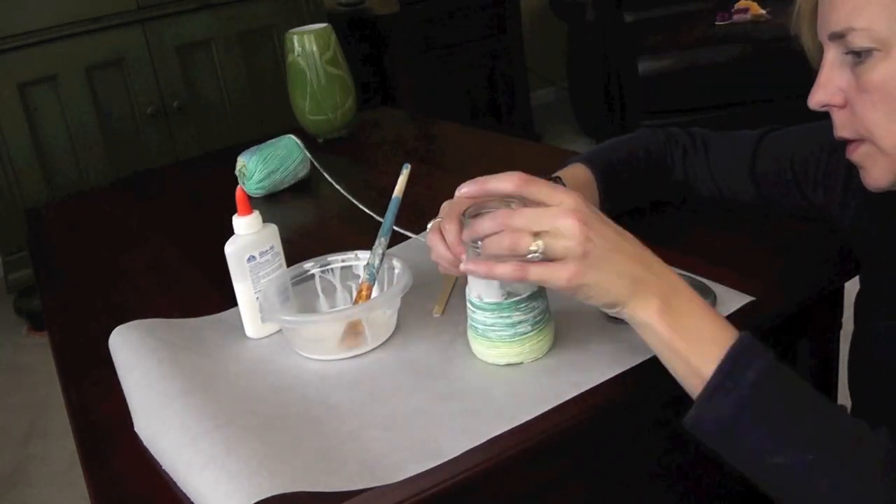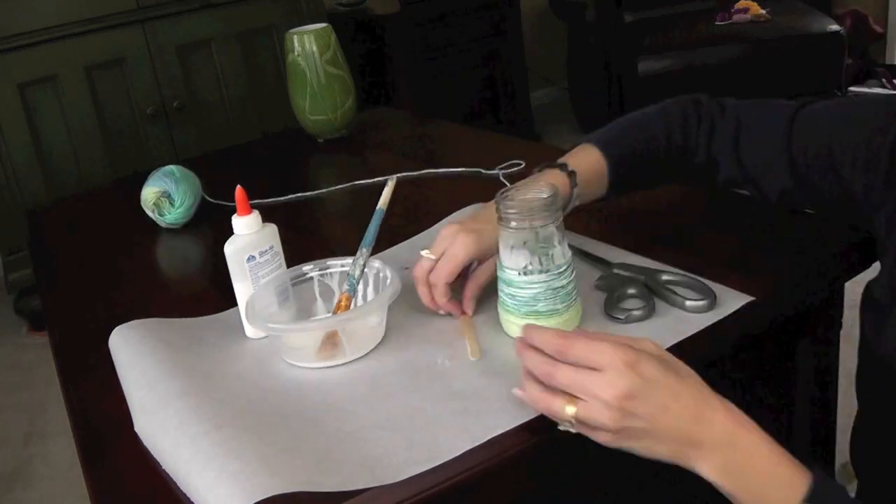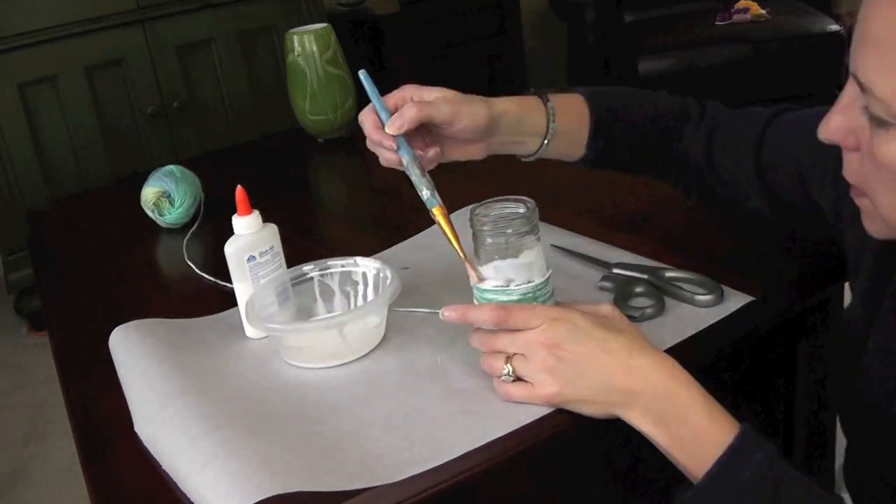Don't forget to use your popsicle stick every once in a while to push the string together and make sure there aren't any big gaps.